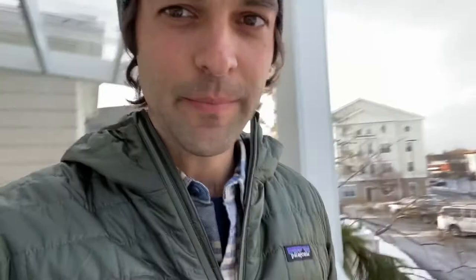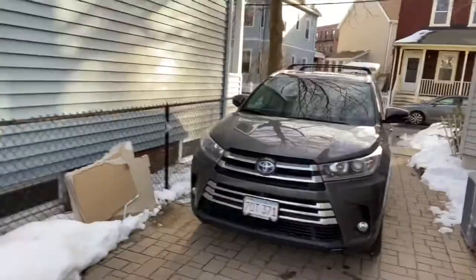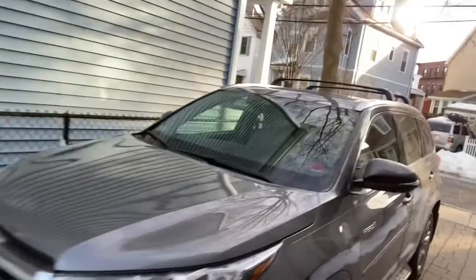Now we're going out to the car to install this bad boy. Just got a new car — well, used car. It's a 2018 Toyota Highlander Hybrid. Really nice little family wagon. I wanted to get a Tesla because they're sweet, but this was about a little over one-fifth the price, so it's a great vehicle.